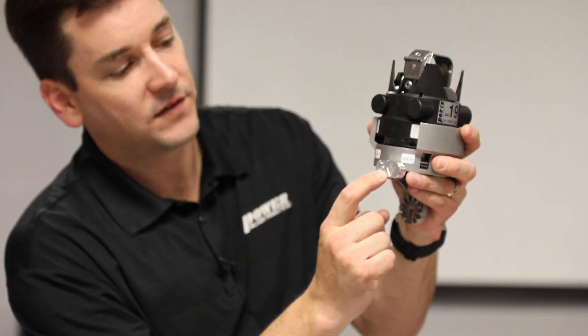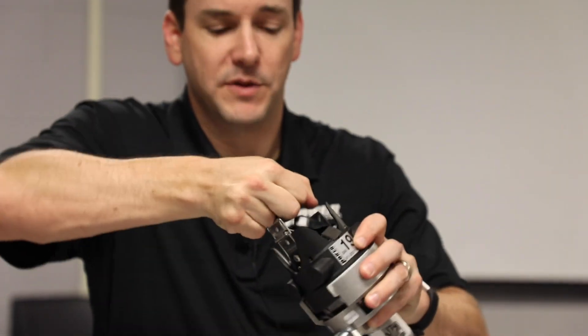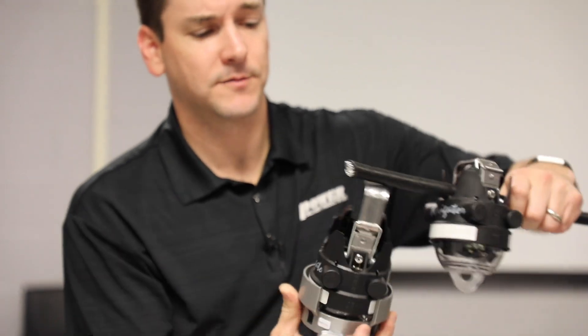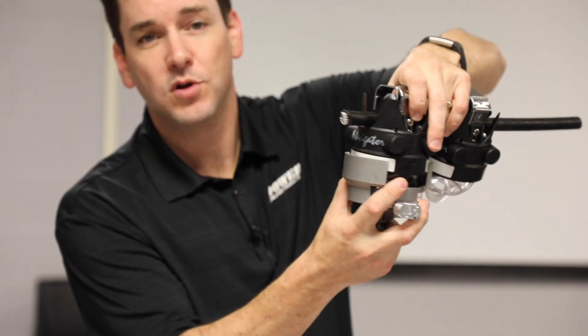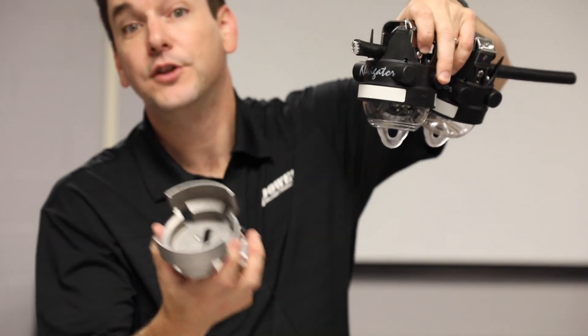Then flop the lever over so it's pointed in the up direction. Next, open the clamp of the unit and install it on the conductor. After installation, when you pull on the tool, the Navigator stays on the overhead conductor and the tool comes off.